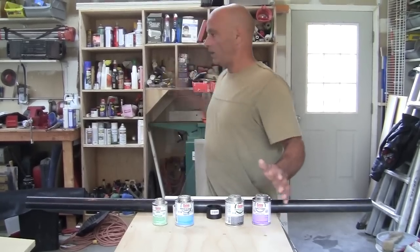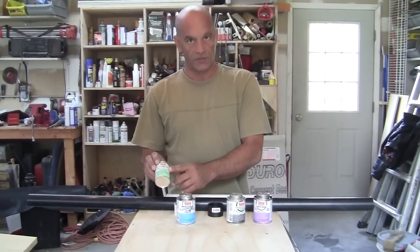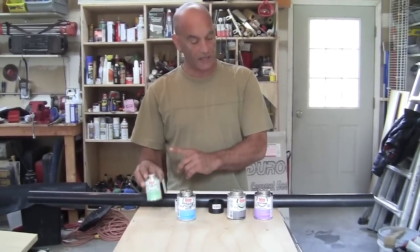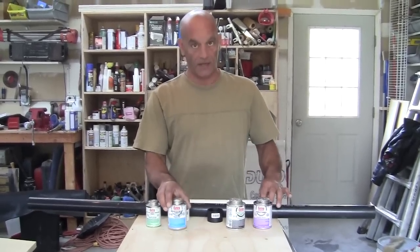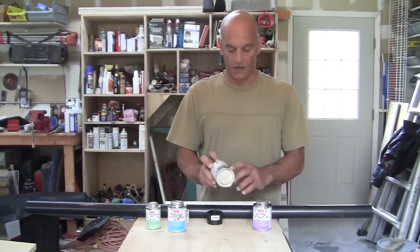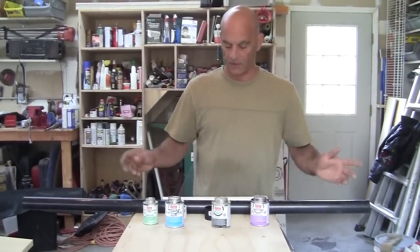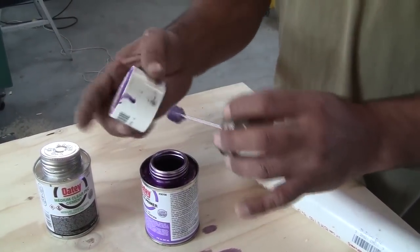So we have this transition glue, which is really important, and we have our black glue for ABS, and our glue and primer for the white PVC pipe.